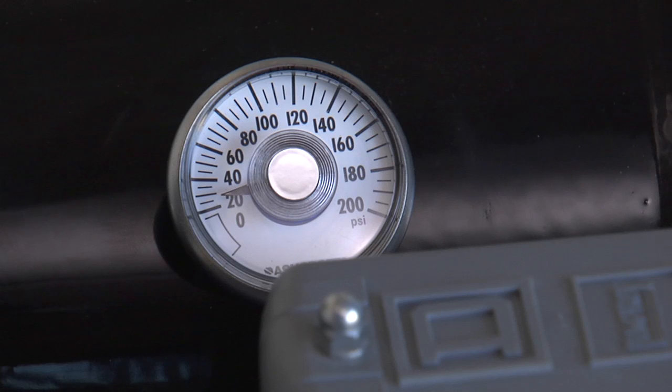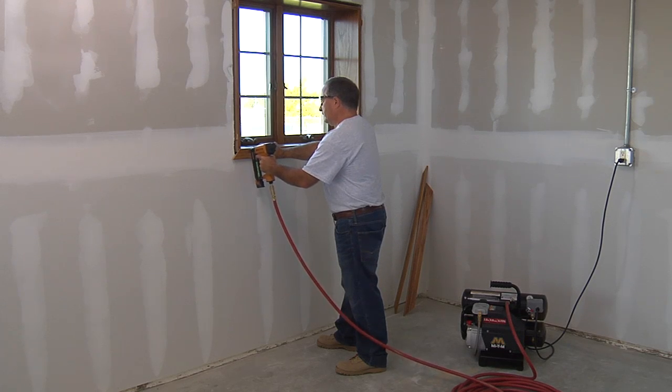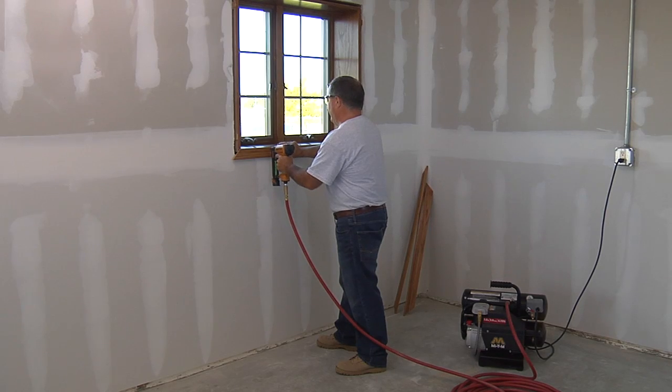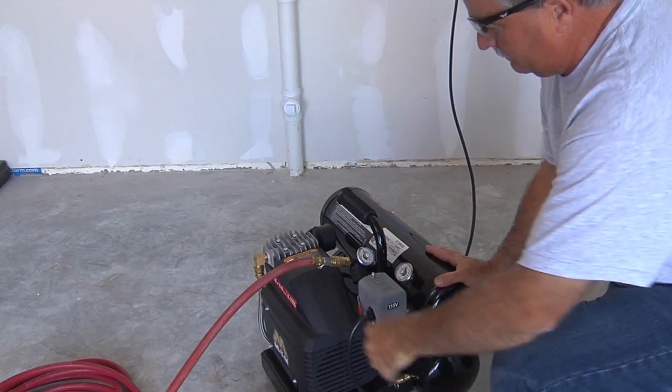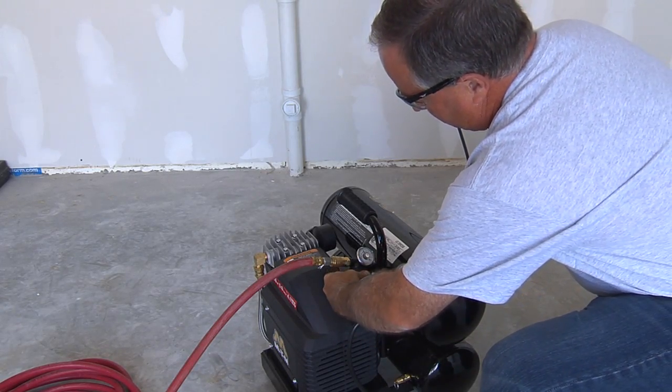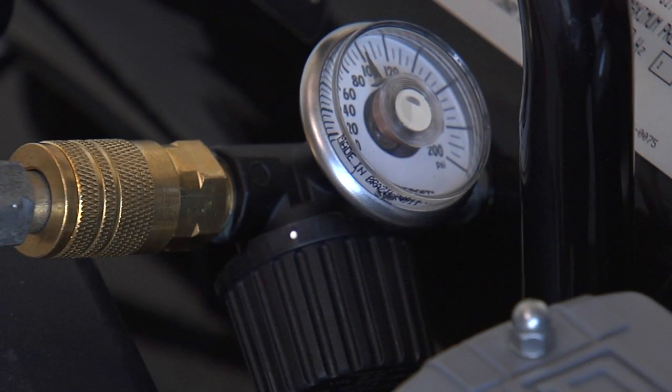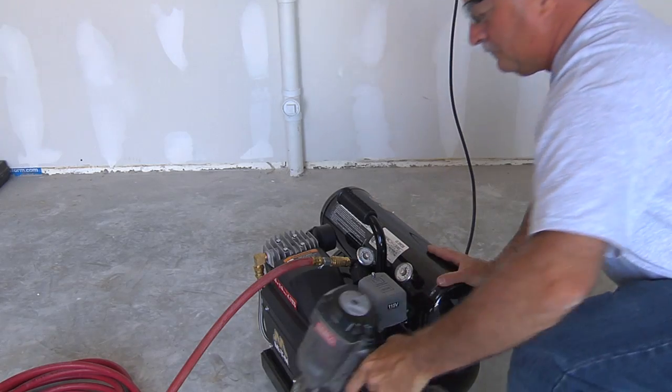This will allow the air compressor to start building up pressure in the air tanks until the correct pressure is achieved. When the pressure drops with usage, the air compressor will start automatically to build additional pressure. Set the pressure to the tool's PSI specification by adjusting the pressure regulator knob. Never exceed the pressure recommended by the tool manufacturer.